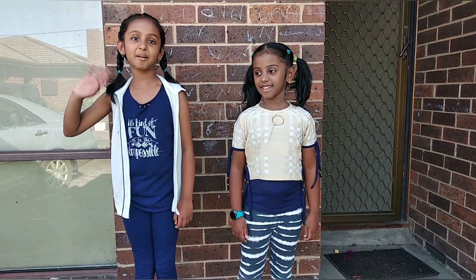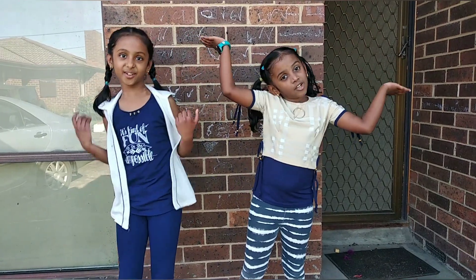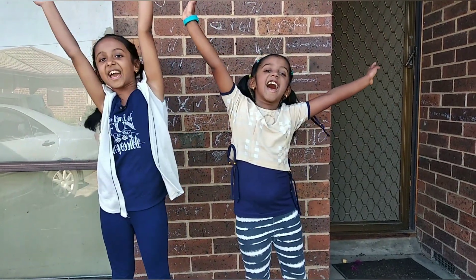Hi, I'm Nidhi. Hi, I'm Madhu. And together we're the mini-bees. Welcome to our new series, Fun With Science.